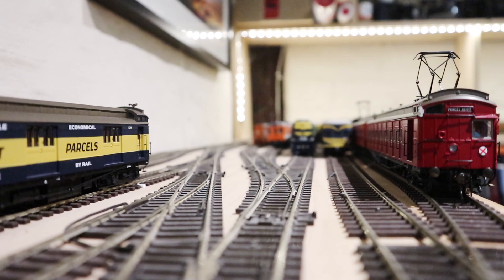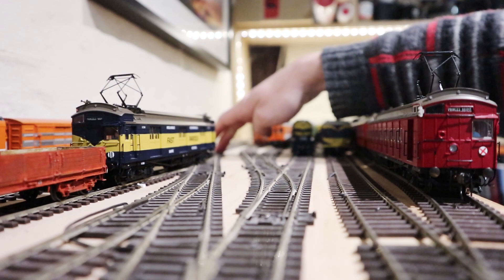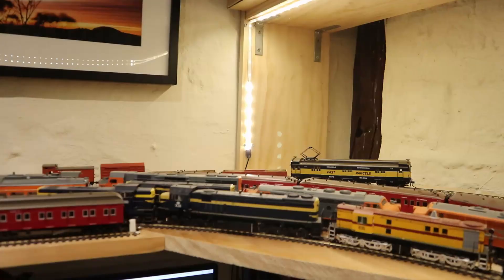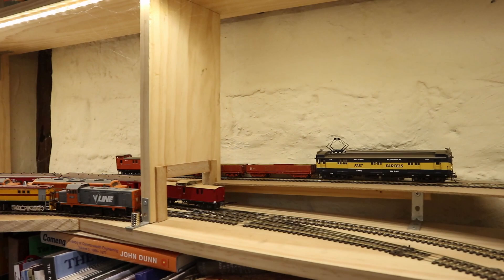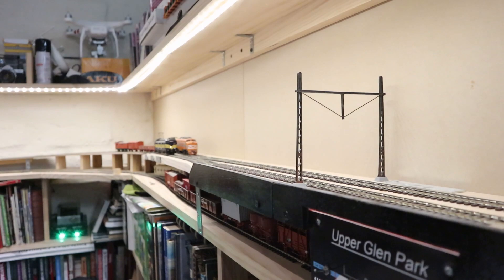The pantograph design that Ozcision uses frustrates me a bit. Releasing it is okay — you just twist the whole thing anti-clockwise slightly. But putting it down again is actually really quite difficult; you've got to twist the conductor and get it to slide under those little locking pins. It's really annoying if you just want to stable your train and lower the pantographs. I understand that most people just leave the pantographs up all the time, so not a huge deal.